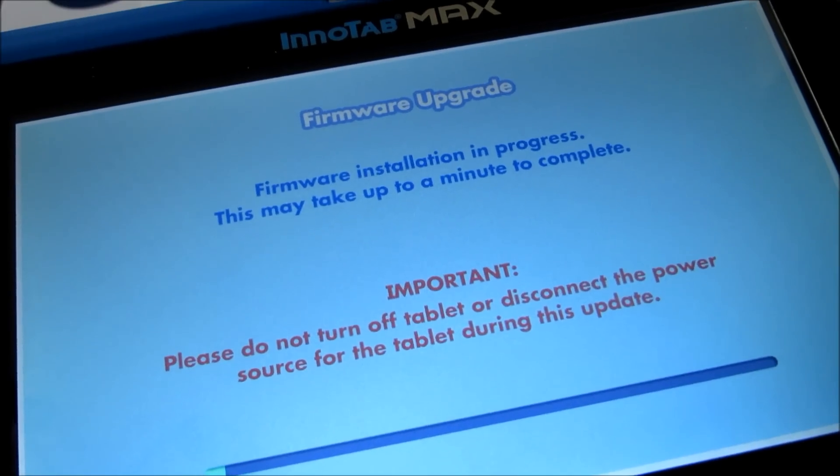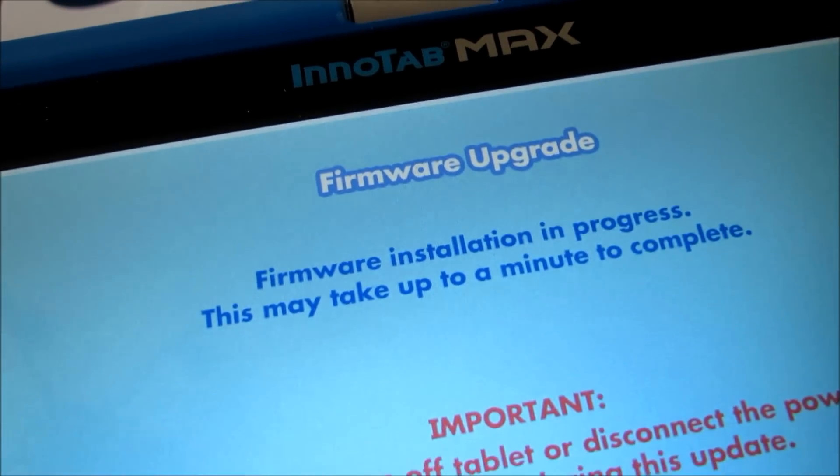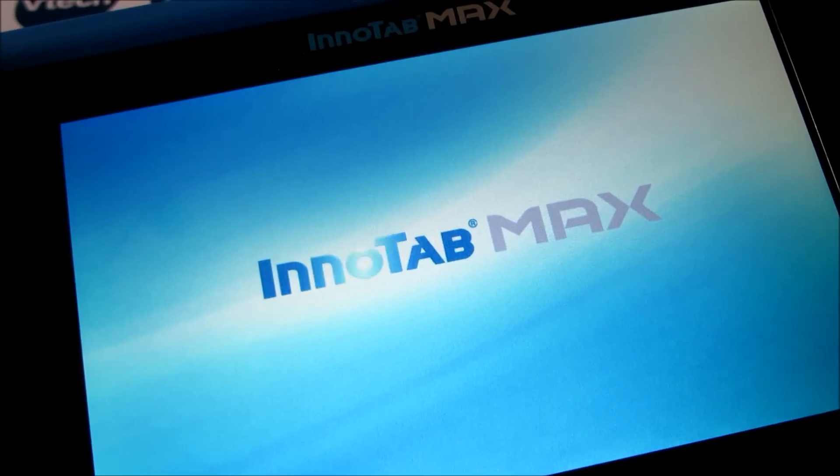It basically just shuts down and restarts. As you can see, the firmware installation is in progress right now — it'll take a few minutes.